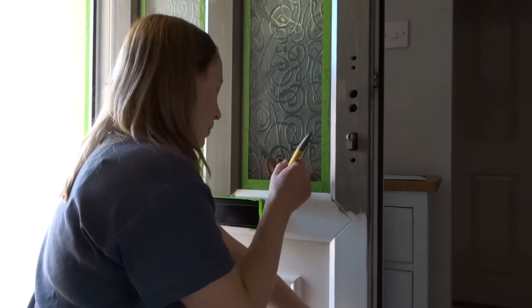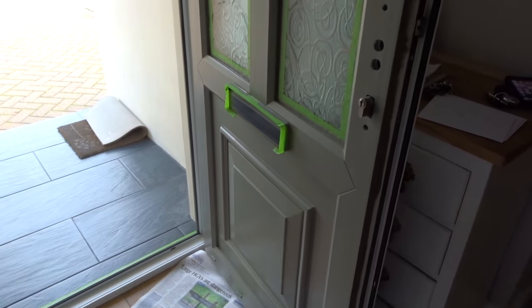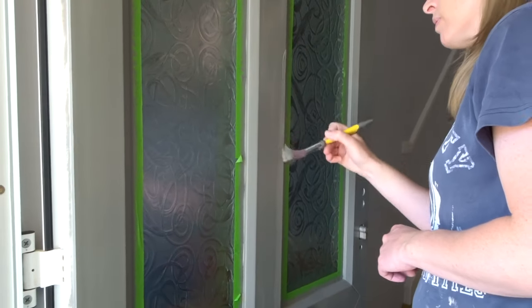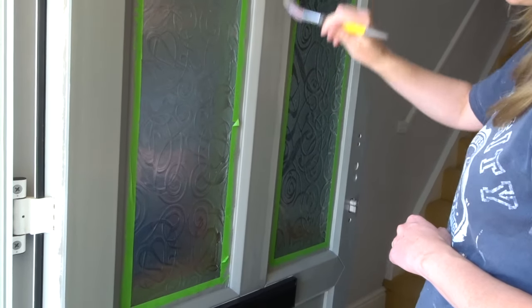I left it about four hours between coats and with the second coat it went on really smooth — even smoother — and the colour was really even. I've always really disliked the glass on our front door, but it wasn't something I was going to replace.